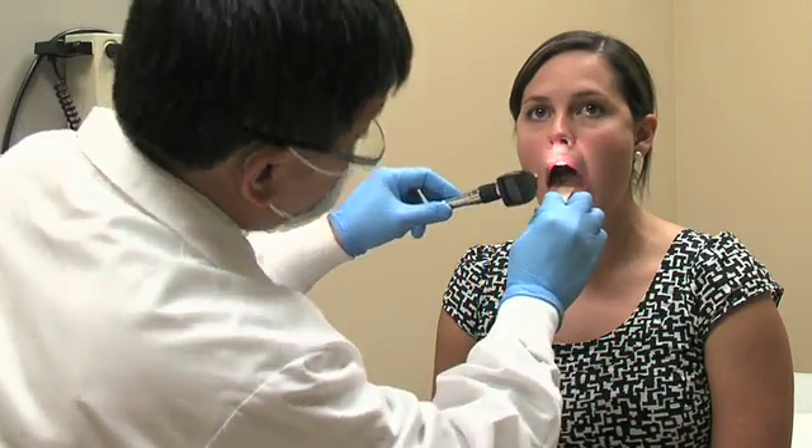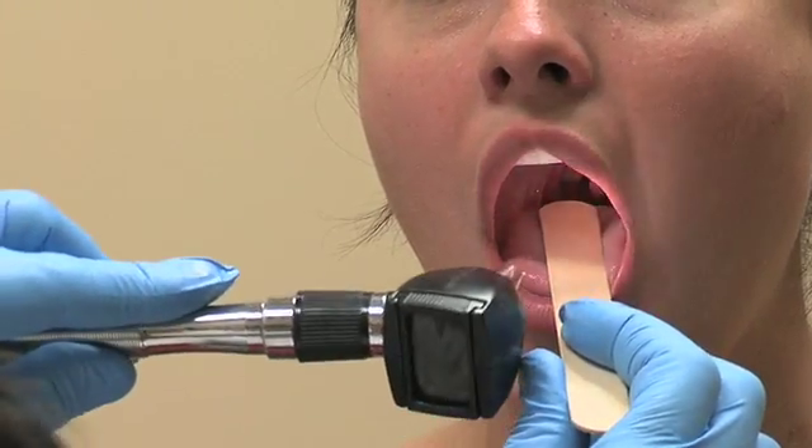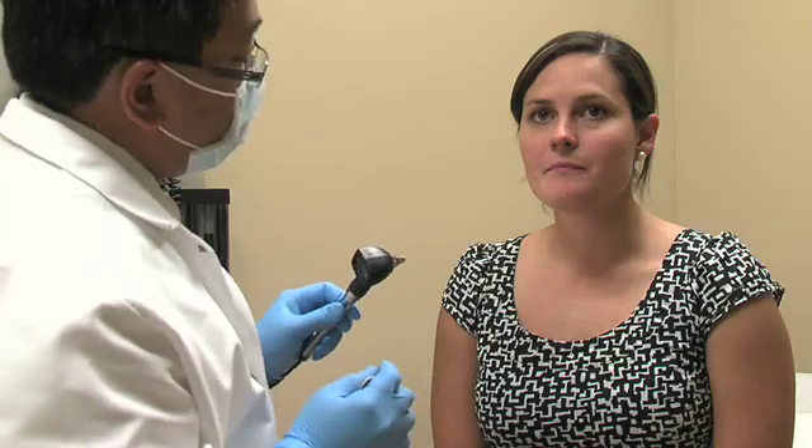Next, depress the tongue and examine the hard palate from anterior to posterior. Evaluating the posterior oropharynx and tonsillar pillars then follows.